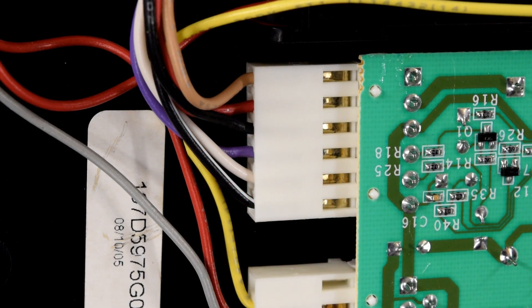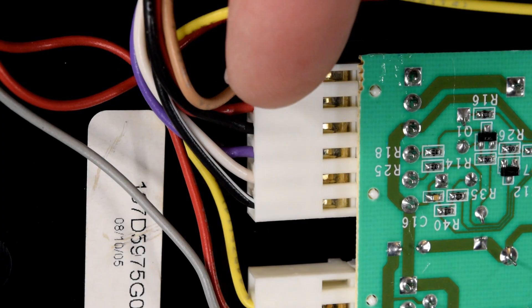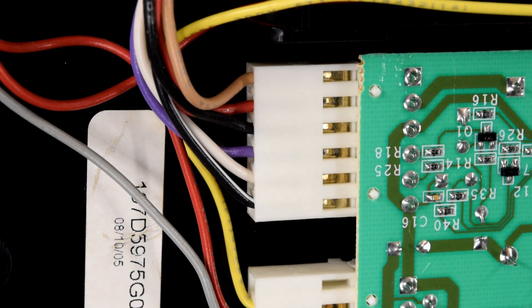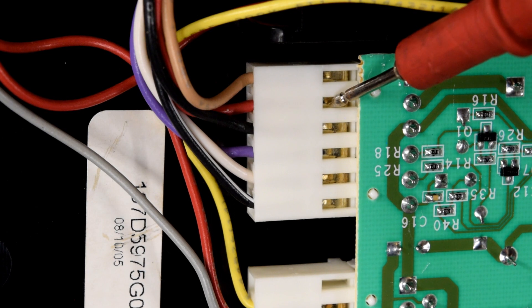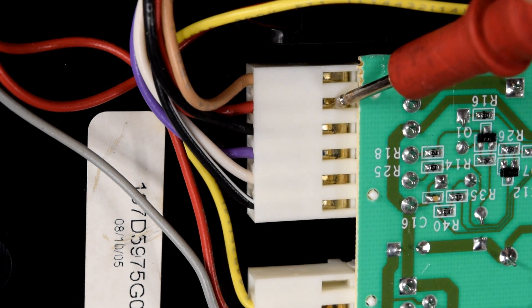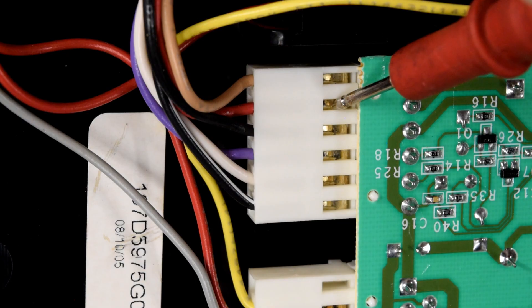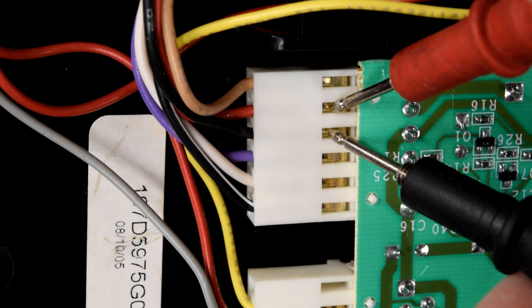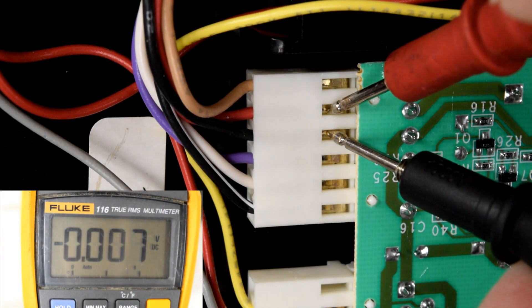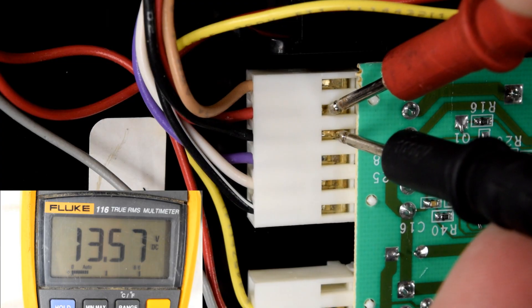Now that you have access to the plug, we'll be able to test the voltages. We confirmed that we have voltage at the main control board, but now we need to check it here at this dispenser board. We'll be working with the plug that has six wires coming from it. The number two pin — one, two — should have a red wire coming into it. Touch your red lead there, and there should be a black wire directly next to it. Touch there as well. It should be receiving between 12 and 14 volts DC.